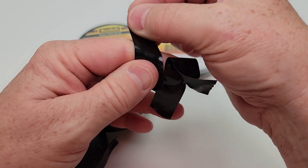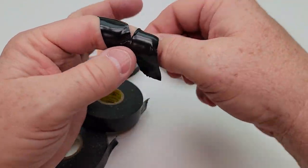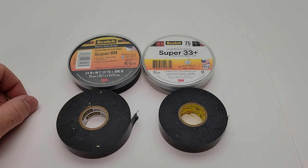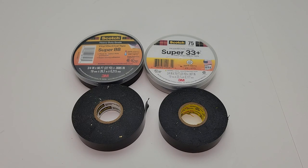I consider them both to have just about the same amount of sticking material. Both of them are rated up to 600 volts, and they're both flame retardant and cold and sunlight resistant. I hope this video helps — thanks everybody for watching.